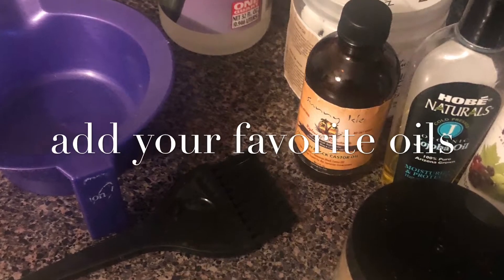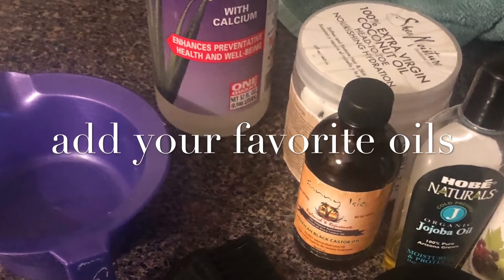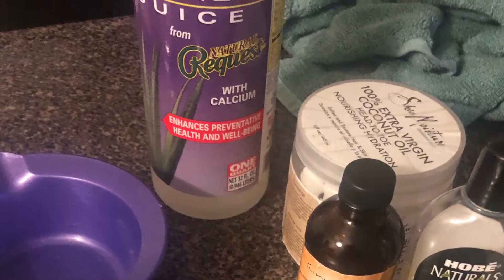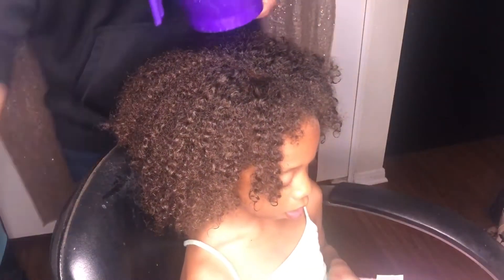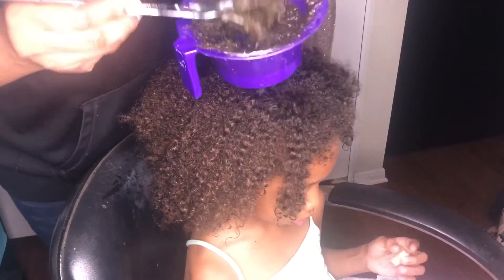You can put this on the stove under a low temperature to warm it up as a deep conditioning treatment — warmed up or room temperature, it's up to you. This application was done at room temperature, so the consistency is thicker, which makes for a messier application. Prepare with a towel, a cape, or an old shirt.